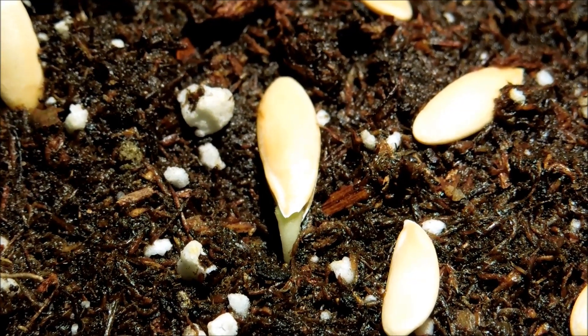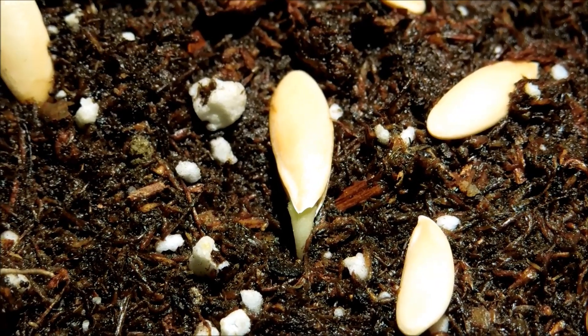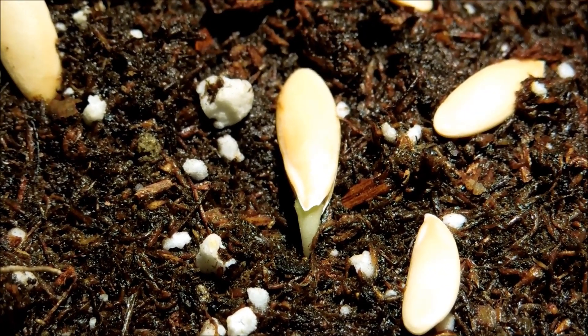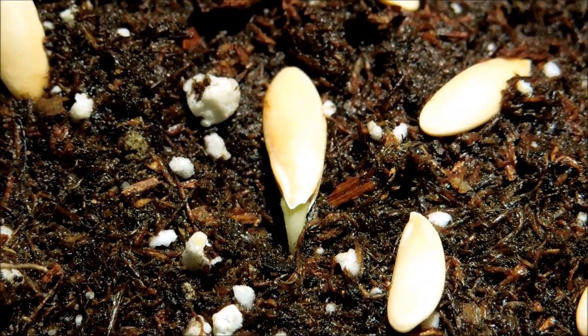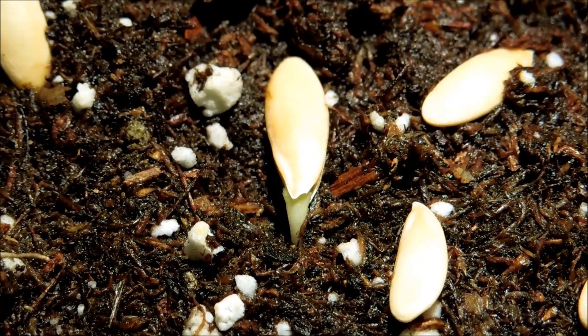It's day six and I transferred all the seeds onto the soil that I sterilized in the oven by baking. I sprayed some distilled water on the soil to provide water for the seeds to continue germinating, especially those that haven't started sprouting a root system yet, like this one.